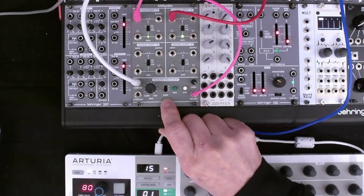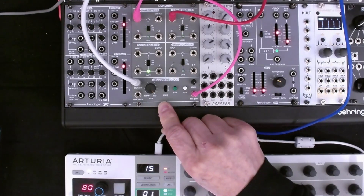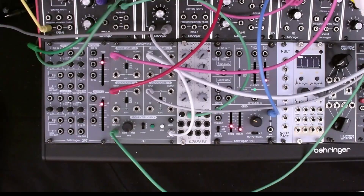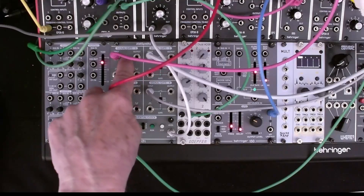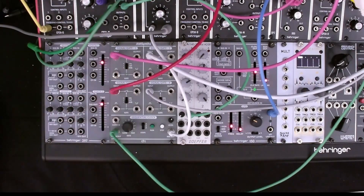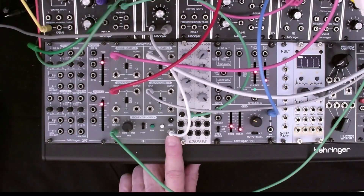That's use case two. The third and final use case for the AM8171 quad sequential switch is to use it as what's commonly called an event sequencer. So we've got four different audio inputs, each of which is doing something different. We'll listen to those, and then use a sequential clock to move from one input to the next. Of course, all the outputs will be mixed, and that's what we'll be listening to.